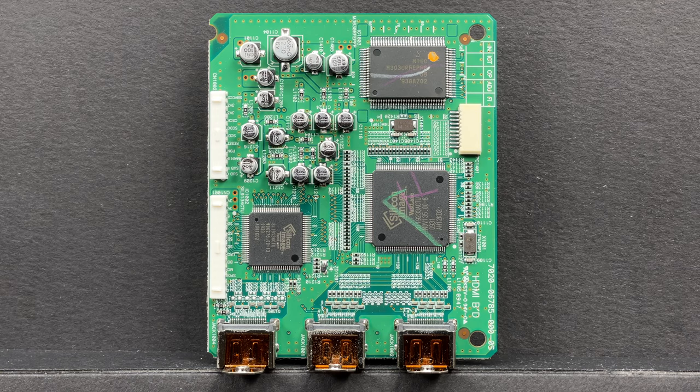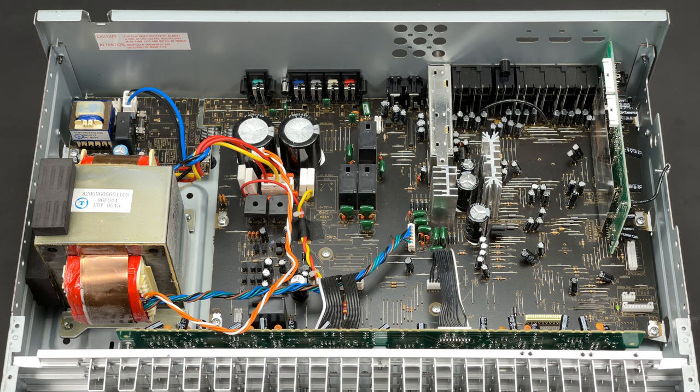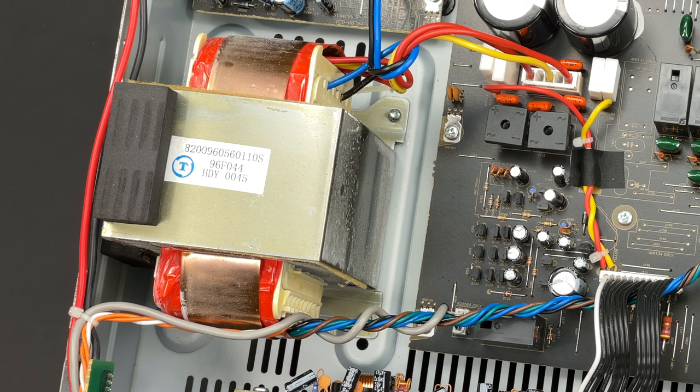The last chip is a Renesas Single Chip Microcomputer. Now it's time to remove the transformer.